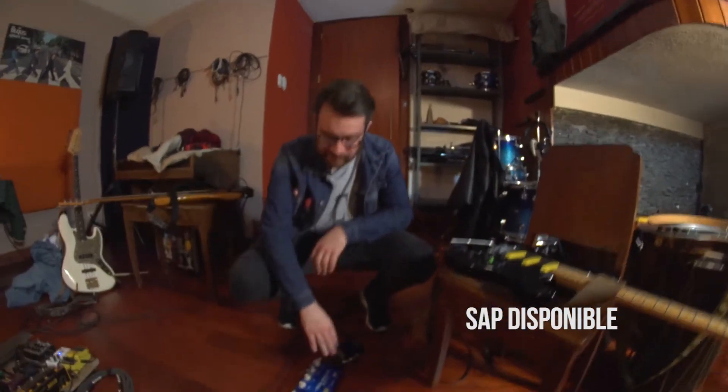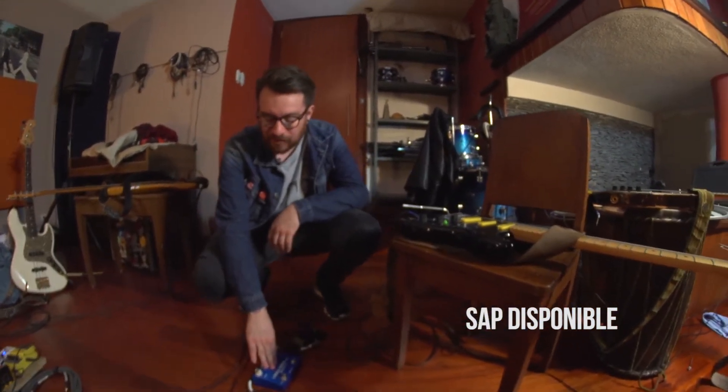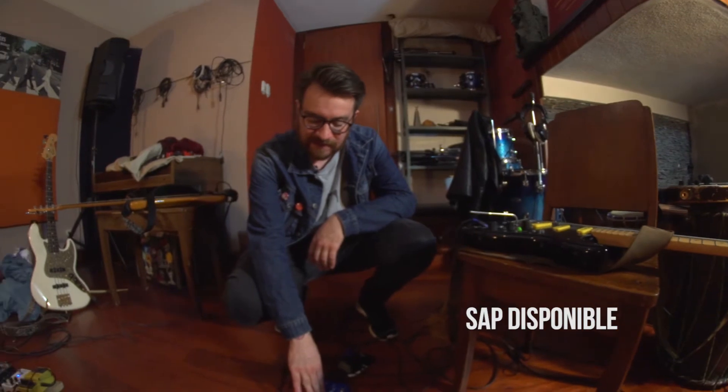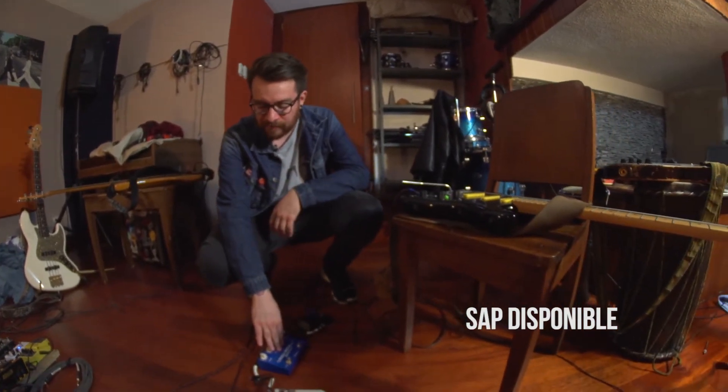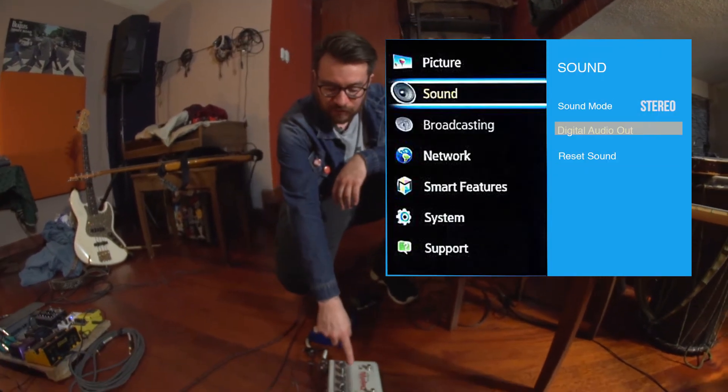Let's start with the pedals. This is a Full Drive — this is the overdrive. What gives our lead guitar the most color is a very warm overdrive, and here we have a Deja Vu.